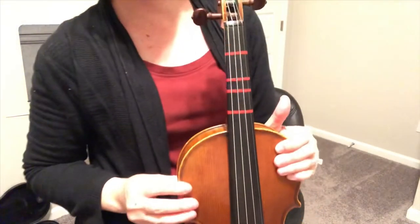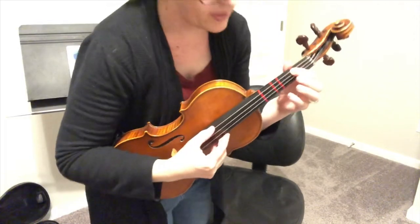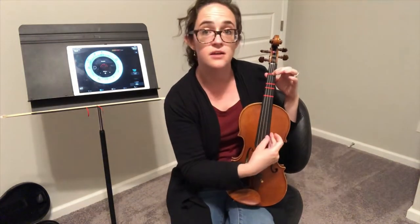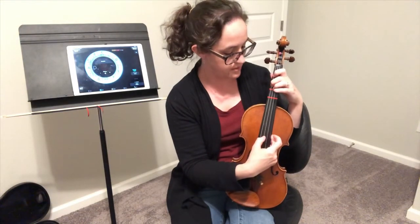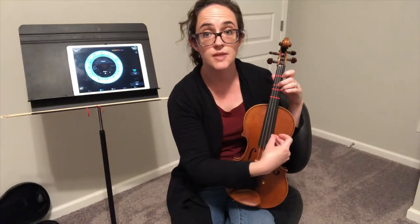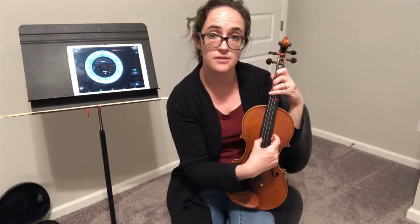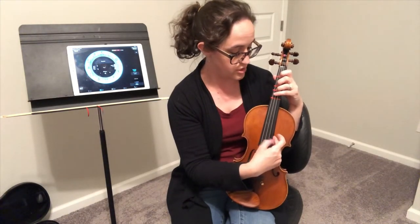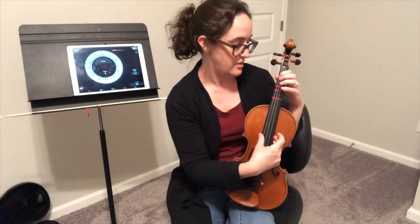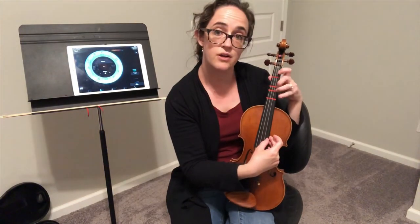If you do it correctly, your finger tape should look something like this. Here is the full reference: first finger on G string is A, on D string is E, on A string is F sharp. Second finger on G string is B, on D string is F sharp, on A string is C sharp, on E string is G sharp. Third finger on G string is C, on A string is D, on E string is A. Fourth finger on G string is D, on D string is A, on A string is E, on E string is B.